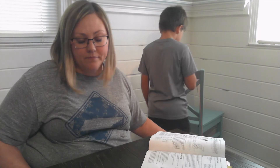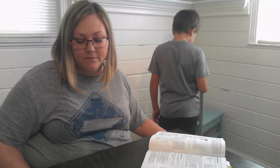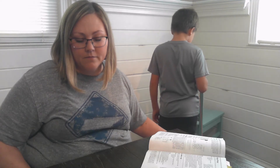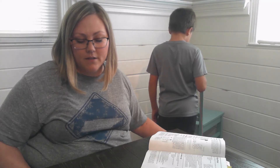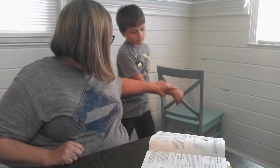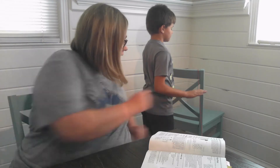Soft... hard... soft... really soft. Okay, now let's switch. You turn your back, close your eyes, lay your hand on there, and tell me if it's a hard pluck or a gentle one.